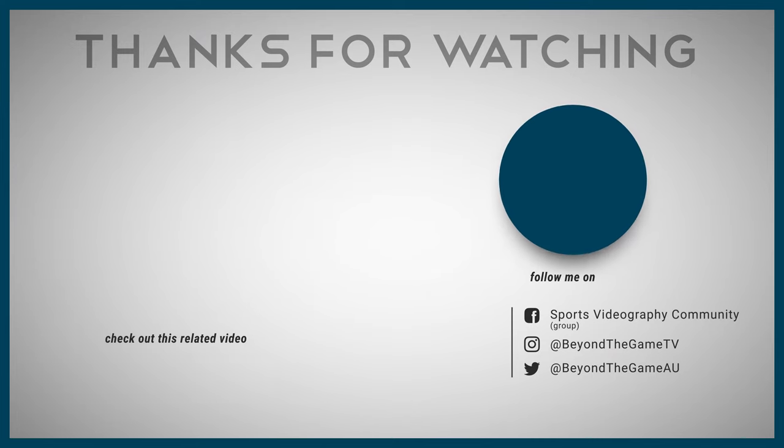Thanks again for watching — my name is Yi and I hope I earned the privilege of your time.